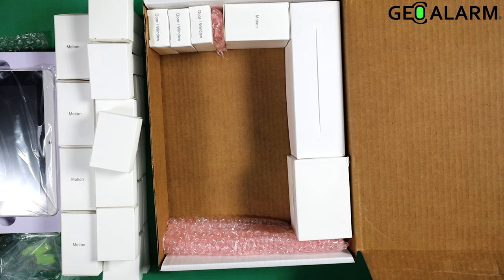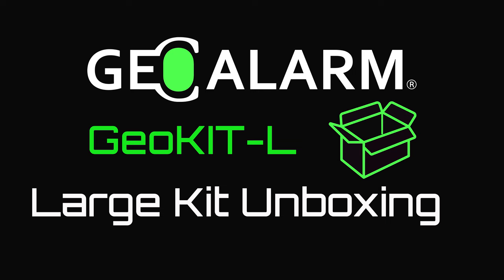Ladies and gentlemen, this is the Geo Kit L or Geo Kit Large for the Geo Alarm Control Panel. If you guys have any questions or any comments, please leave them below. Take care and have a great day. Please like and subscribe to our page for helpful programming and installation videos, product reviews, monitoring, products, and more.